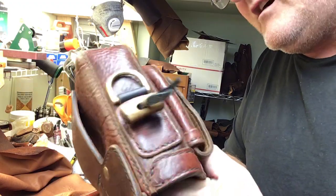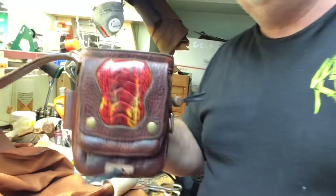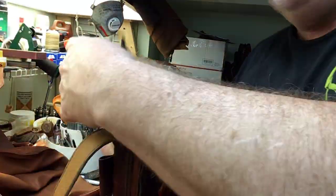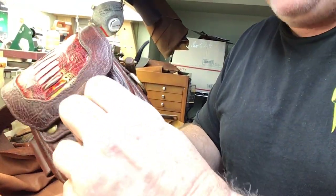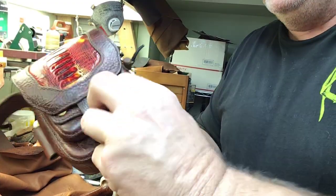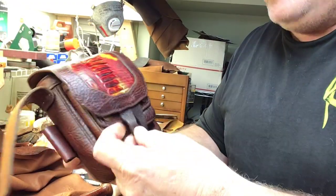I do custom work. You guys want something custom? I do sheaths, bags, pouches, haversacks, hatchet covers, axe covers. You name it, just ask.